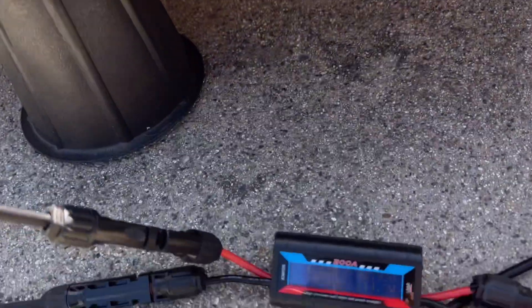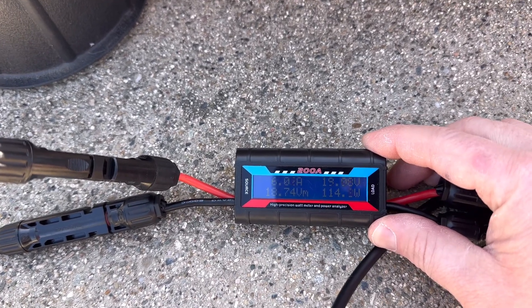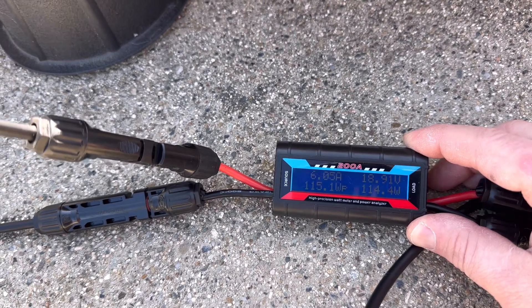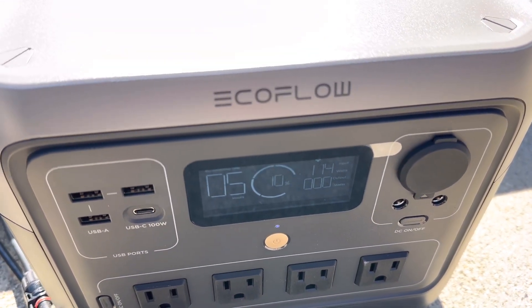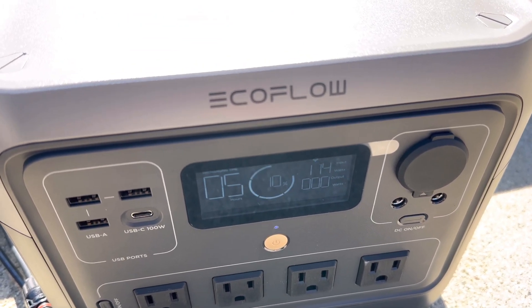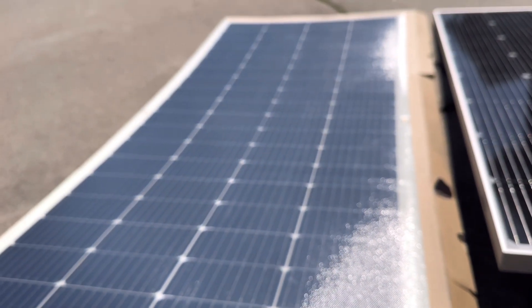On the second test with the newer Renogy flex panel, we're seeing 18-19 volts, about 113-114 watts, and 6 amps — a little bit more voltage, slightly less on the amps. Coming over to the power station, it's only 2 watts less than the rigid panel. So that's actually doing really good — we're really close, and it only took less than a minute to swap. Overall, this flexible panel is performing really well.